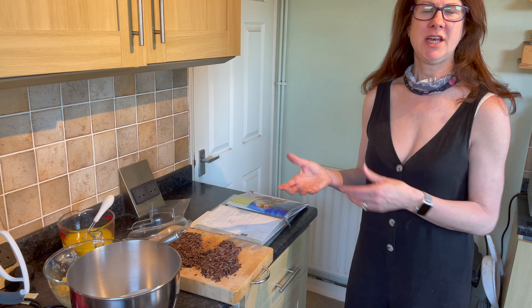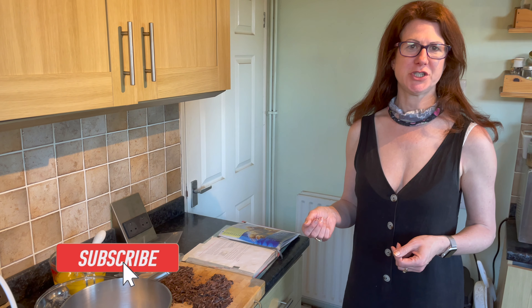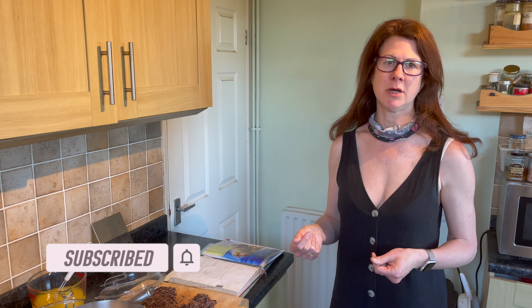Welcome to my home kitchen. Today I'm going to be making some banana and chocolate chip muffins, which is something we make a lot. If you haven't already subscribed to my channel, if you could please do so to see lots more hints and tips from my home kitchen, my garden and my allotment.